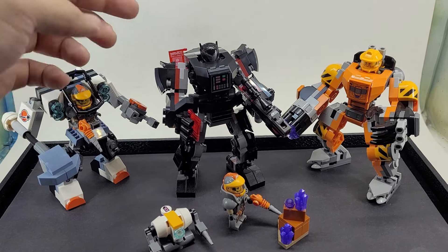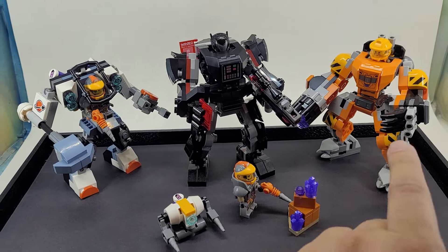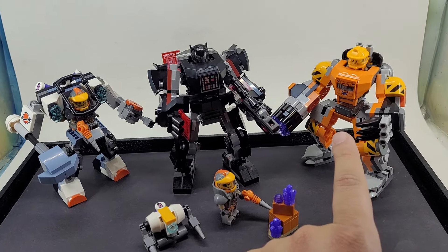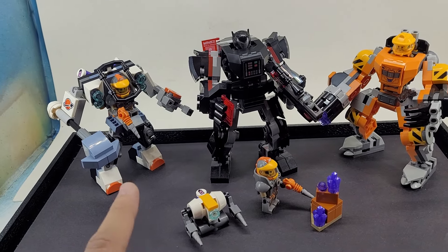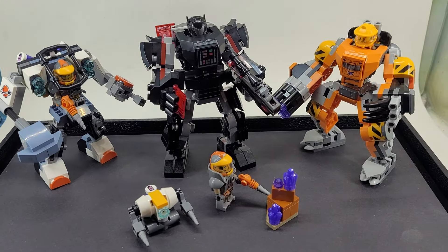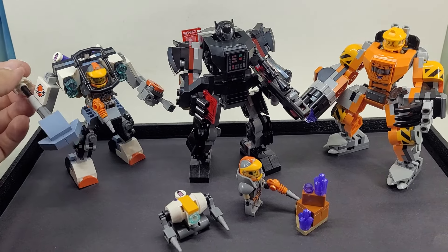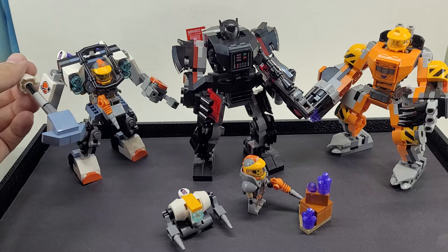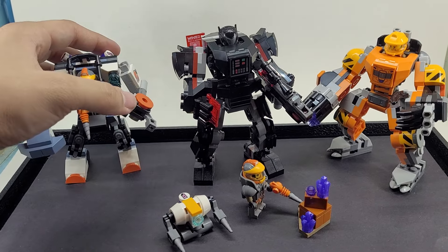Let's say this bounty hunter guy is just looking for a quick payout — he wants to steal a few of these crystals. So then you have your Power Miner Defender here to try to stop him and let these guys do their work. I don't know if they work for an evil corporation or what — maybe this guy in the black armor is the good guy. But this is like a punching thing to break up the rocks, and then a claw.